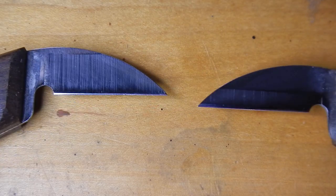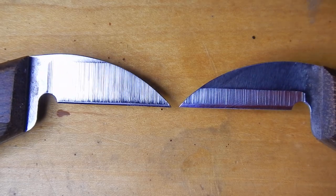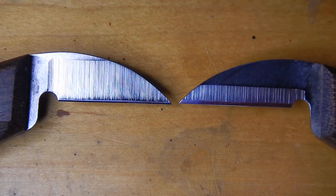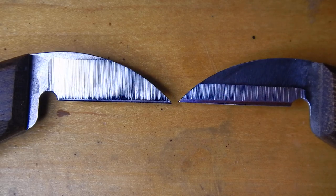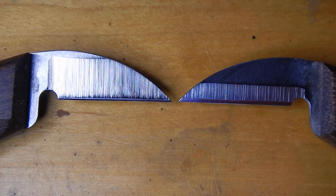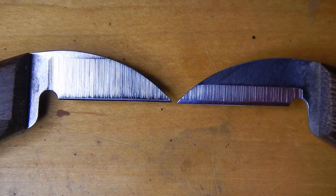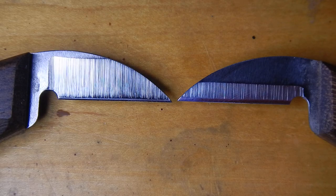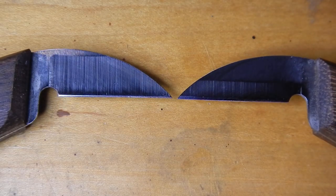So as you sharpen your blades, make sure to use the angle that's already there. Make sure you're not changing to too fine of an angle, which can make it prone to damage and snapping the blade, or too blunt of an angle that acts like an axe wedging the grain apart.